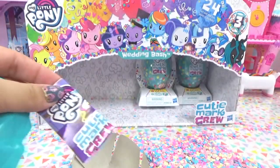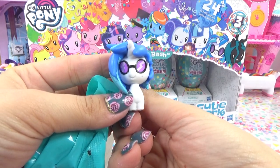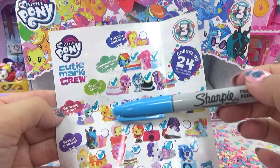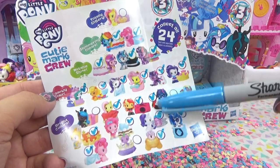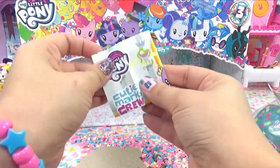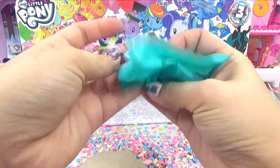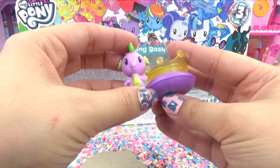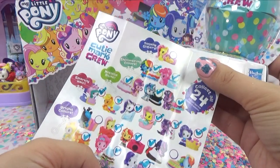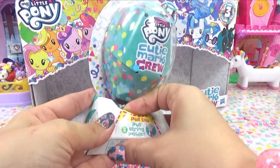We've got DJ Pon-3. She plays a song for when the princess trots down the aisle. Here she is looking all cool and here is her equipment. So we finished shimmering colors, metallic shine, and sparkly hair. We've only got totally glittery and bright colors left. Will we get our cute little Rainbow Dash in this one? Keep your fingers crossed. It's Spike! I was wondering where he's at - Spike the dragon. He makes the perfect royal tiara bearer. Here's his little pillow and he's got the tiara on there. We're not going to get the full entire collection, but we're so, so close.